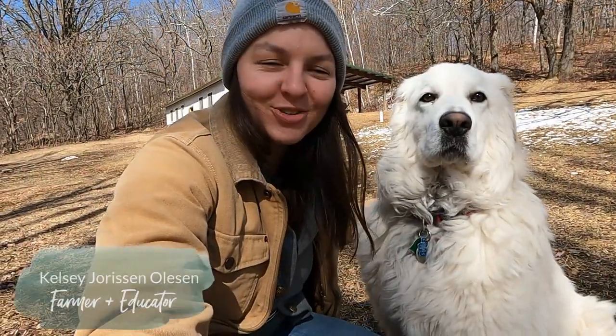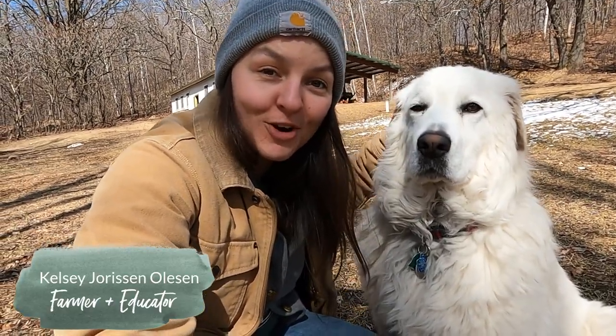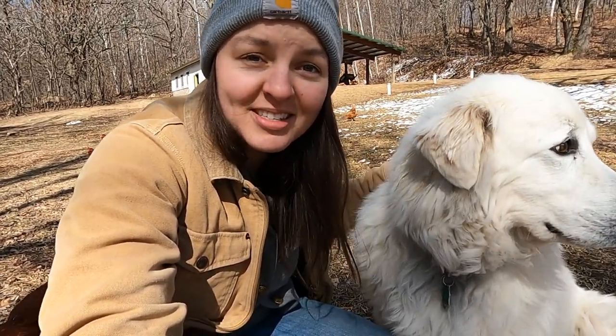Hi guys! My name is Kelsey Jorson Olson and I'm the farmer at Greenville Homestead. We recently moved our farm from Milwaukee to Shell Lake, Wisconsin, and we primarily do pastured eggs and produce that we initially sold at our roadside farm stand when we lived in Milwaukee. Now we will be doing a bunch of farmers markets in the Burnett County and Washburn County area this coming summer. I want to share a little bit about our plan for the 2021 season and give you a little introduction to our farm here in Shell Lake.